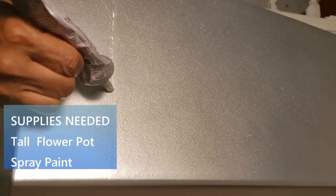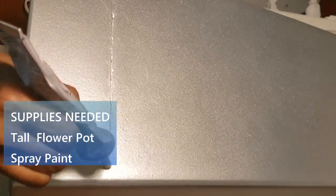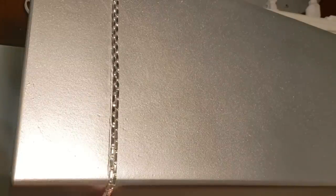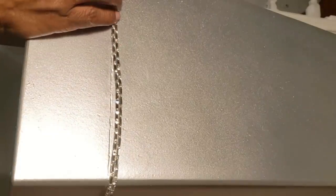To reiterate: all you need is a tall flower pot and some spray paint to get this project done. You can add rock pebbles to the very bottom just to make sure it has some weight, depending on the quality of your flower pot. But you know me, I'm doing a little extra.